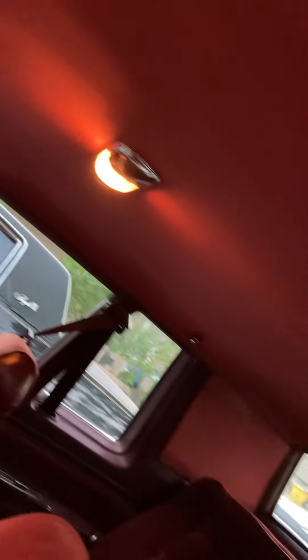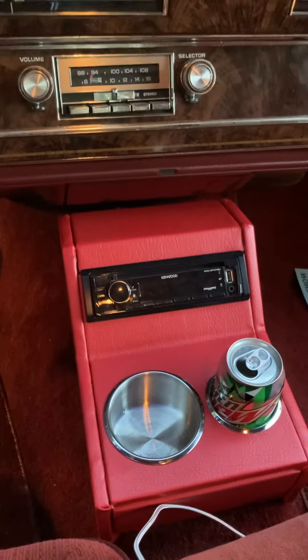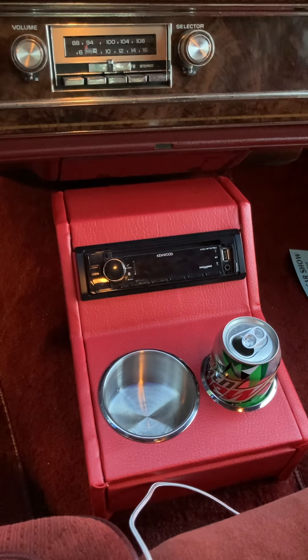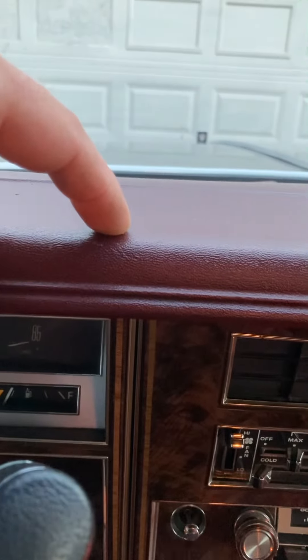The headliner's clean — I think it's been replaced though. I made a center console for it because I didn't want to cut up the dash for the radio, but I wish the vinyl matched a little better. When I ordered it off Amazon, the picture said 'dark cherry' and it looked exactly like the color up on the dash, but when I got it, it was a little bit lighter.